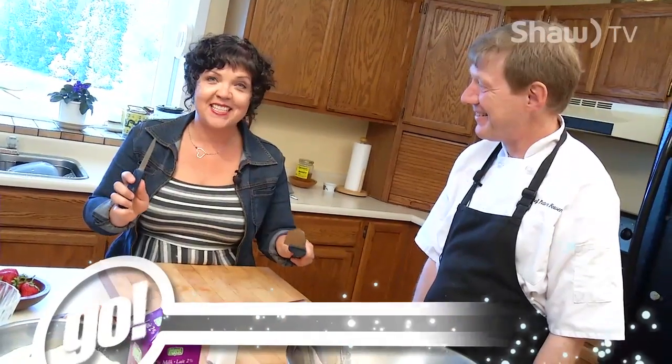It's time to get chopping and mixing. Today we're going to make a peach chutney, freezer jam, and some fruit crepes with these things that I've brought from the garden.